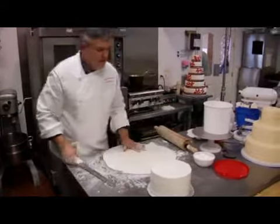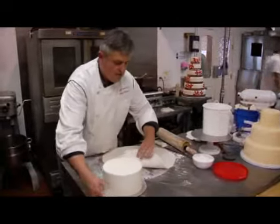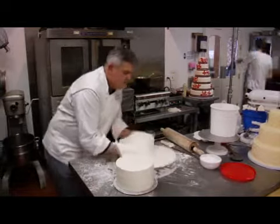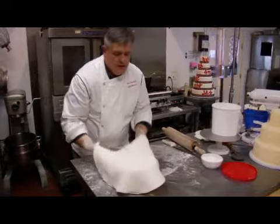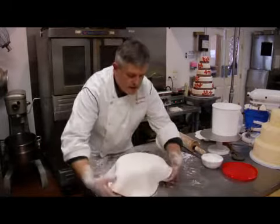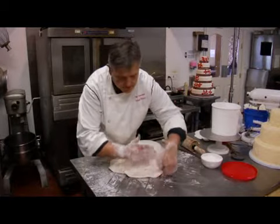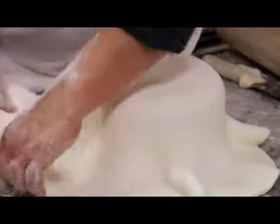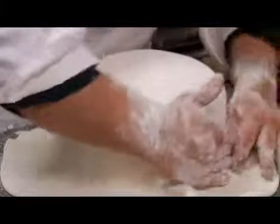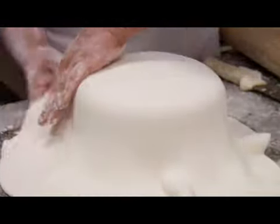So now we've got this and we're going to have our cake here. We're just going to lift this up and lay it on the cake. And now we go down, just smoothing the cake, smoothing the sides. You have to pull a little bit and push in — pull out — because it tends to just bunch.